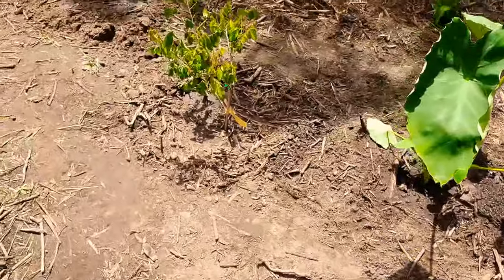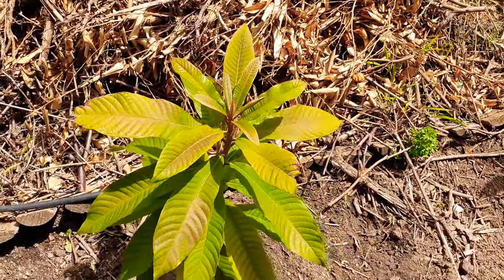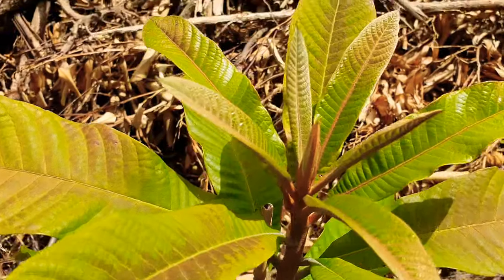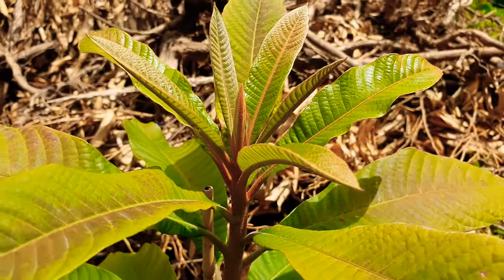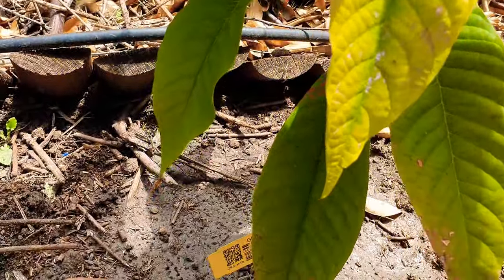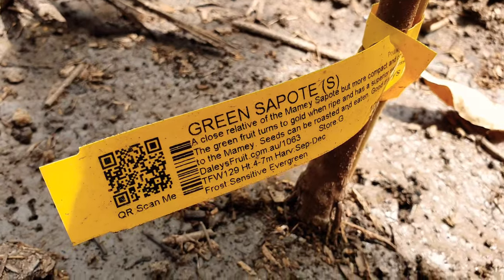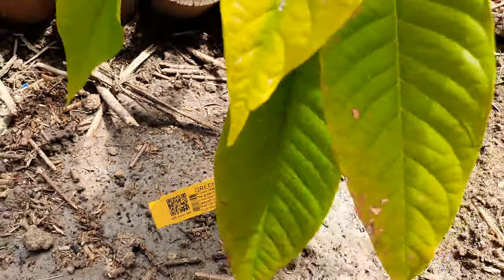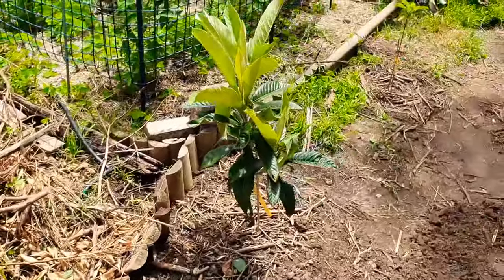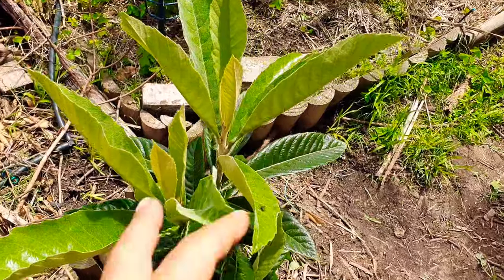That happens like every other year - normally the lowest is 32 to 34. Next, these two are both in the ground now. The other one is underneath the tamarind - the native tamarind - and this is the green sapodilla seedling, which I also picked up from Daly's about three months ago.